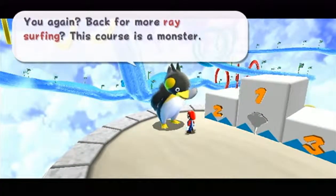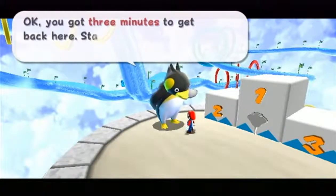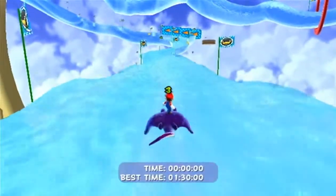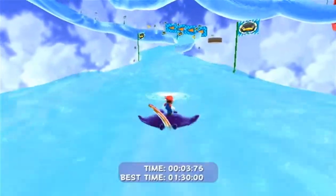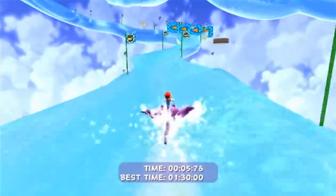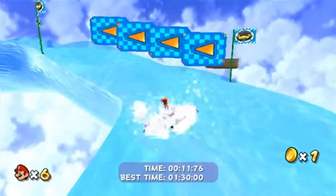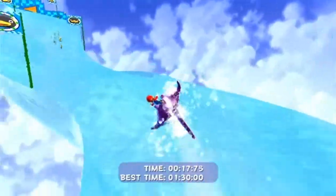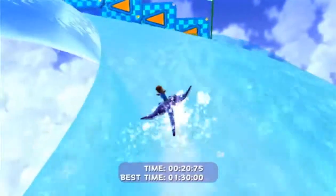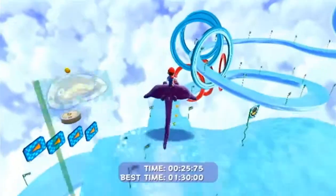The penguin says you're back for more race surfing, and this course is a monster. I say: you know what else is a monster? You — you're a giant talking penguin monster. I think you hold the A button. Let me set up for this — I was leaning back in my chair. Okay it's A and B. I forgot how to surf, and this course is really skinny. You have to beat a time on this too — you have to beat a minute and 30 seconds. It would make sense because you have to come in first.